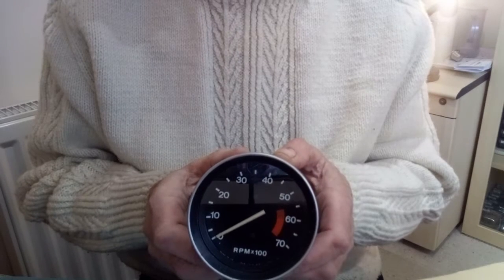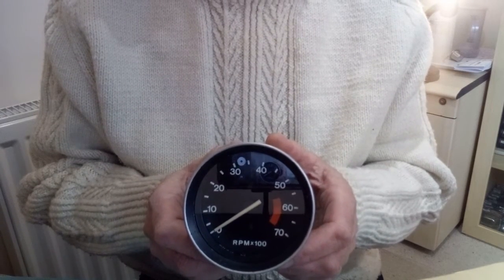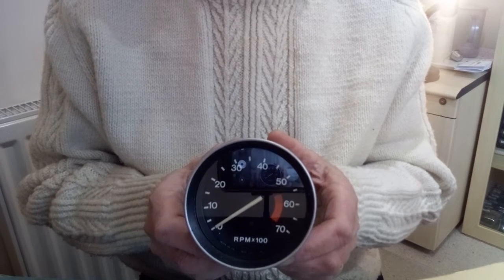Hi, I'm Mark Willows from Clocks for Classics and I'd like to show you how we fit one of our repair kits to this Smith's RVC type tachometer.